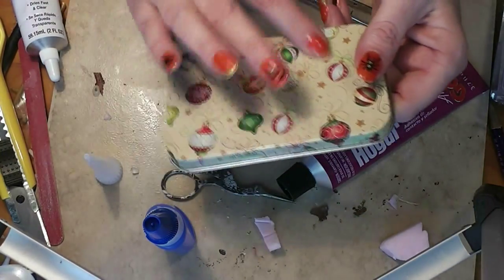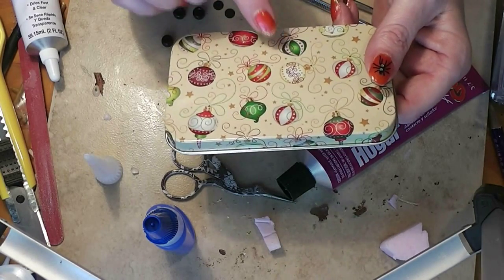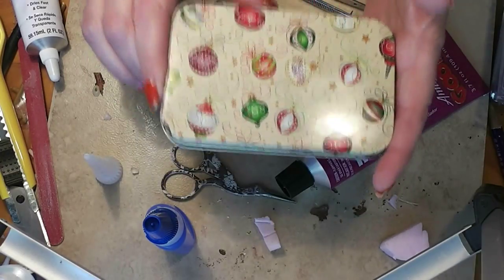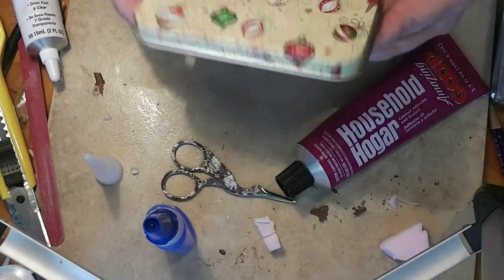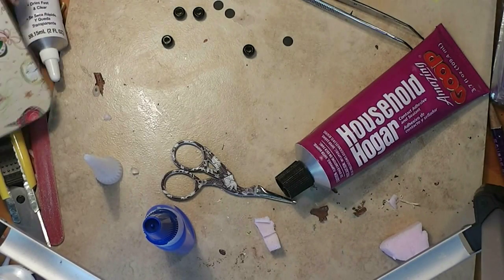I like this Christmas one — I thought this would be neat in a Christmas scene. They also had other themes, or you could spray paint this plain if you just want a plain table, or maybe even decoupage some paper over it. But that's our tabletop.